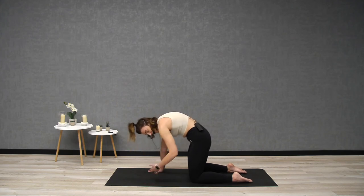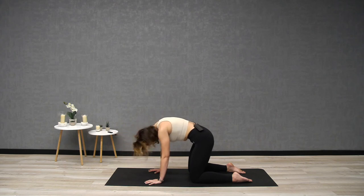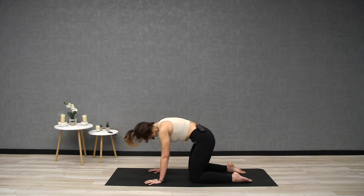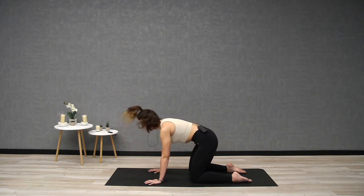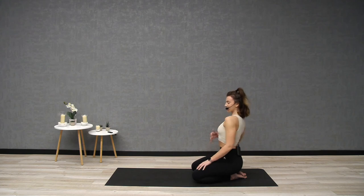Now from here, stay in your cat stretch. We're just going to start to shake the head yes and nod the head no. Don't worry if this feels a little bit silly — you're just releasing tension in the cervical spine, letting go of any stress. Let it go. Exhale through the mouth, nodding head yes, shaking head no. Then coming back into your seat and just loosening it out.